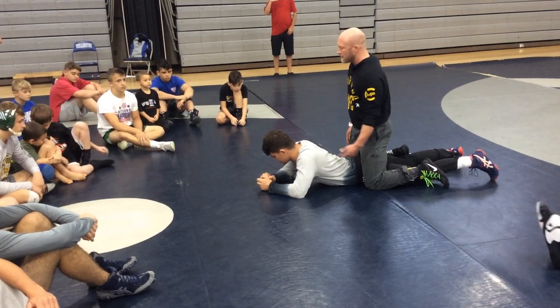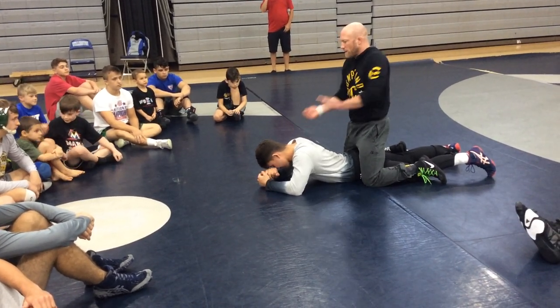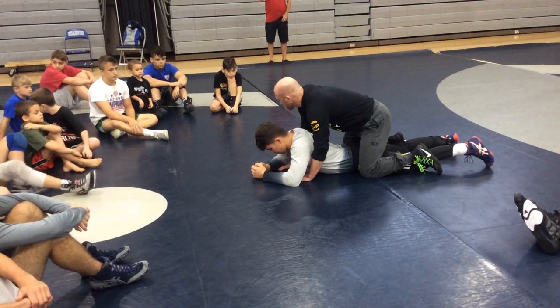Now, when I go to my right, I'm going to lift with one side and push down with the other side. Depending on what direction I'm going. So if I'm going to my right, I'm going to push down. Both hands are going to be under his armpits.